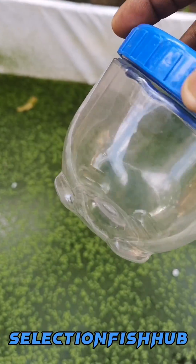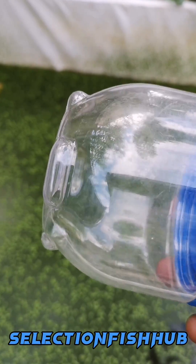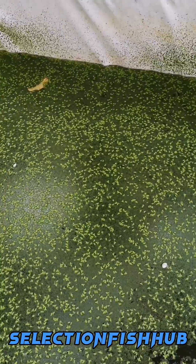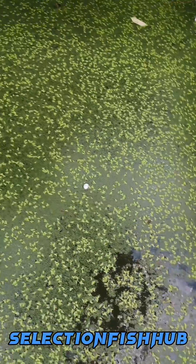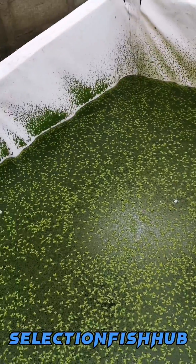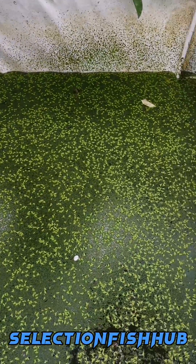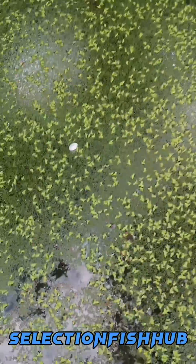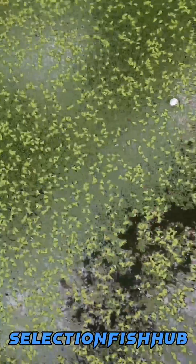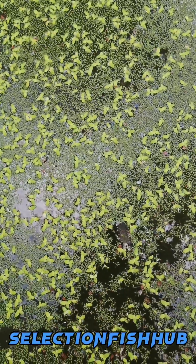I introduced the wolffia one week ago — that's seven days — in a very small portion of the pond. After a week, I found out that it had been able to dominate the whole surface area of the pond. I'm going to focus the camera more on the plant so you can observe it in this particular pond.